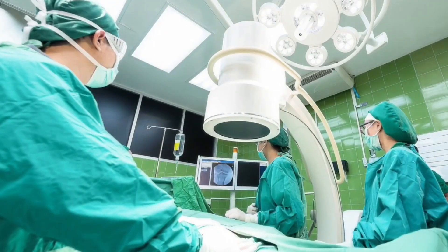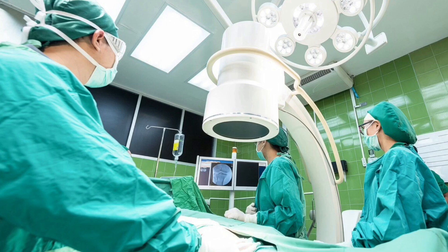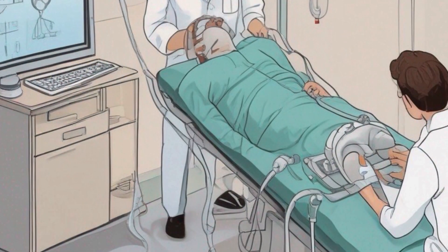Welcome to our video on colonoscopies, a crucial screening procedure that can save lives and prevent colorectal cancer. Today we will explore the ins and outs of colonoscopies, uncovering why this procedure is so important for our health.